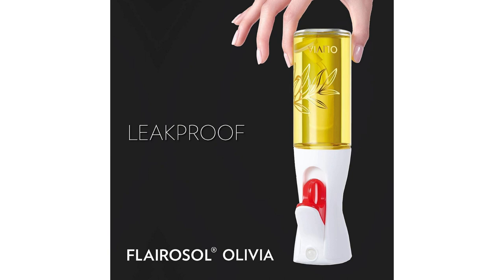Cleaning the Flarisol Olivia is a breeze. The sprayer can be easily disassembled, allowing for thorough cleaning and preventing any residue buildup. This convenience adds to the overall user experience and ensures the longevity of the product.